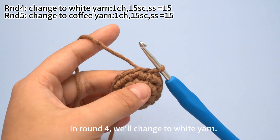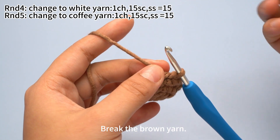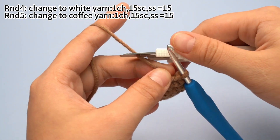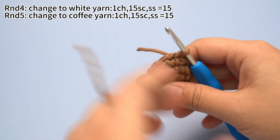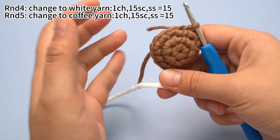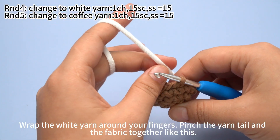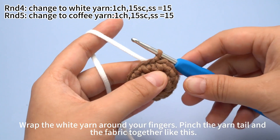In round 4 we will change to white yarn. Break the brown yarn. Take out the white yarn. Wrap the white yarn around your fingers. Pinch the yarn tail and the fabric together like this.